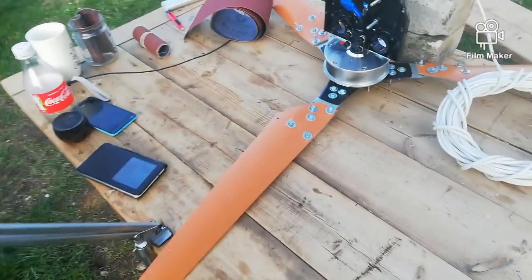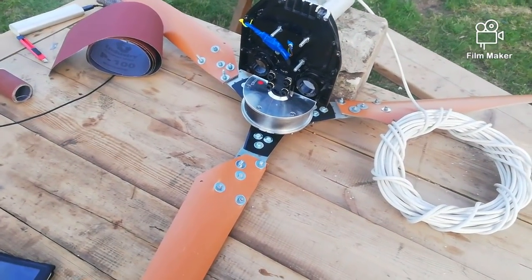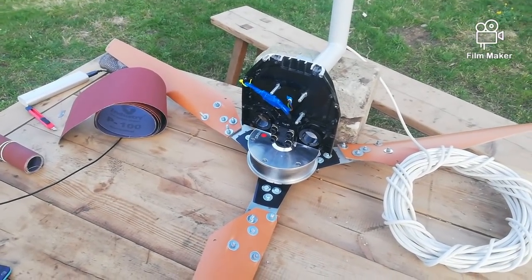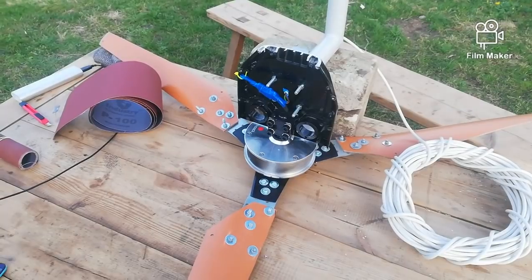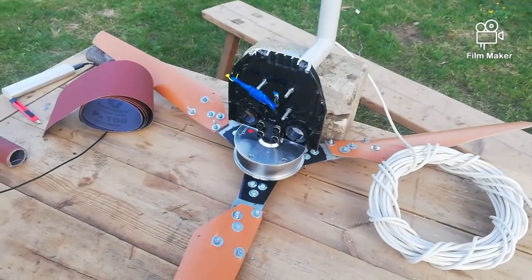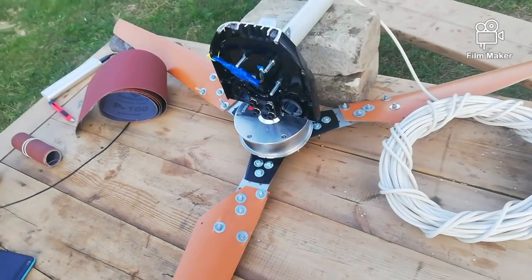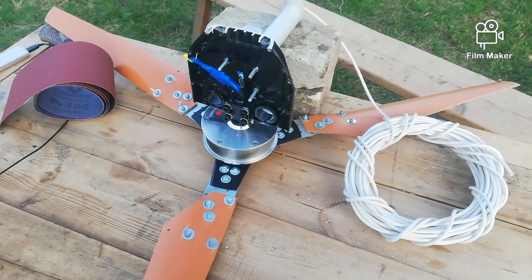So here it is - my new wind turbine. The cheaper way is this: I got a hoverboard with a broken battery pack for 50 euros, and all together it's around 70 euros with all materials, drill bits, and that kind of stuff. I'll show you how it's made.